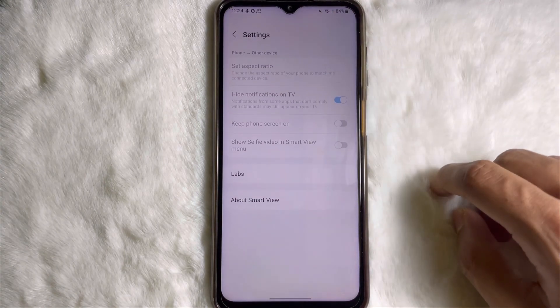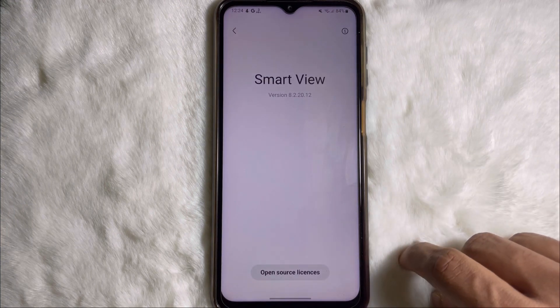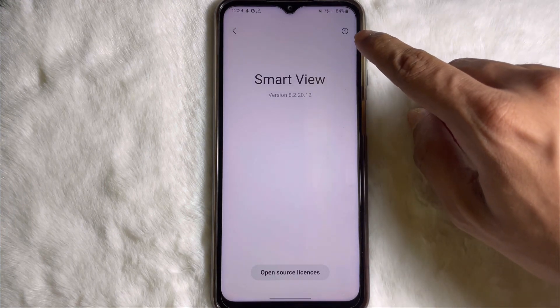From here, tap on the three dots, then tap on settings, then tap on About Smart View. Now tap on the sync icon at the upper right side.